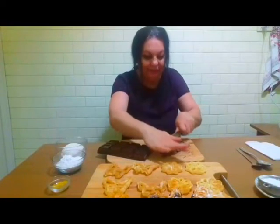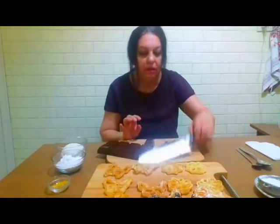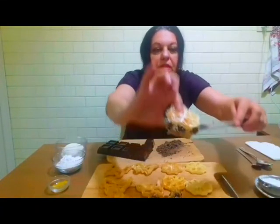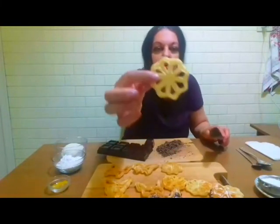Bună seara! Astăzi am să vă arăt cu ce umplu eu aceste gogoși. Ia uitați-le! Aceste gogoși, care le-am făcut zilele trecute.